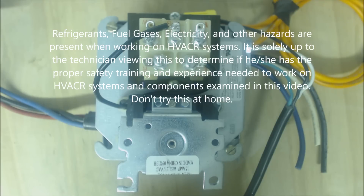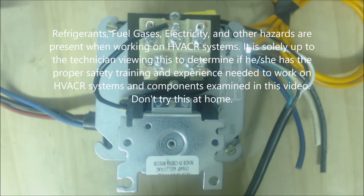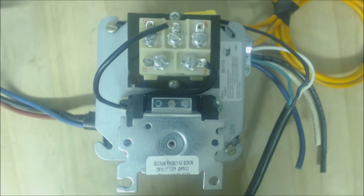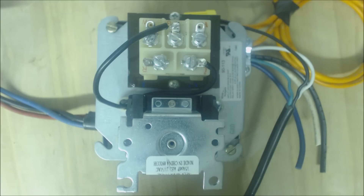Hey guys, this is AC Service Tech and today what we're looking at is a furnace and air conditioning unit's fan control relay. So if you have a problem with your blower motor not turning on, either during your heat sequence or during your fan or cooling, then you might want to check over here at your fan control relay right here.